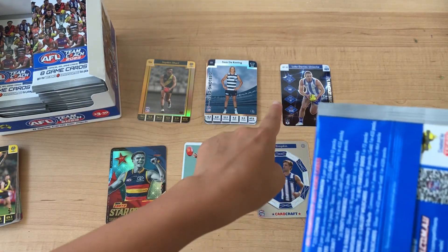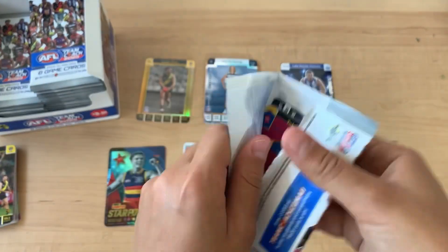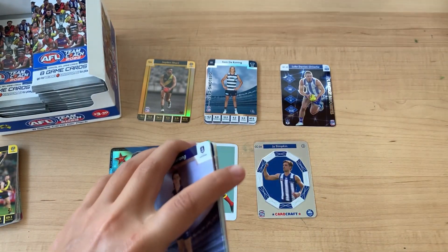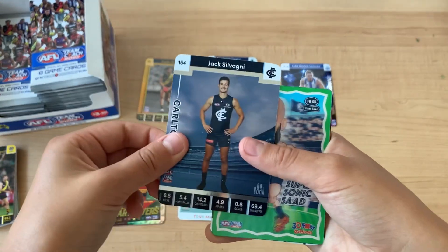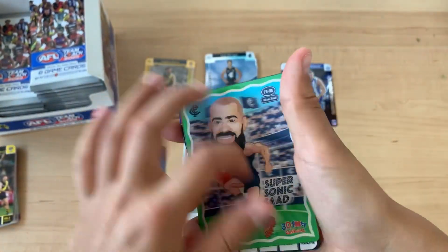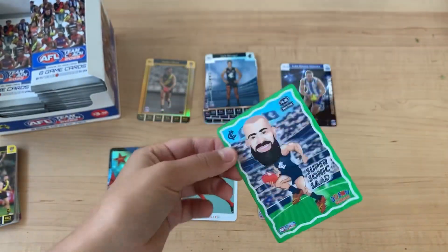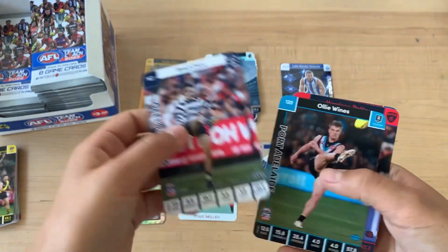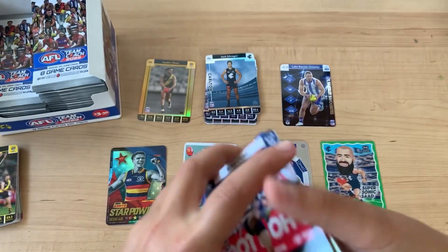This is the fifth pack I believe. We got Caleb Song, Jack Sylvani - I like the Odd Boys this year because they're better material and it's not annoying anymore. And Adam Sidebottom, Colton, Greg Close, Ollie Wines, Harrison Patty, and Kervis.